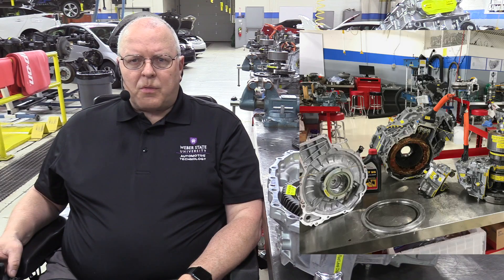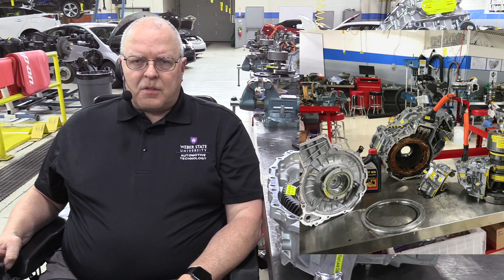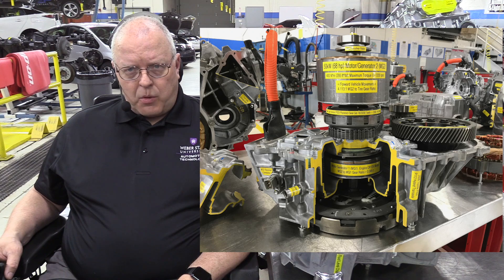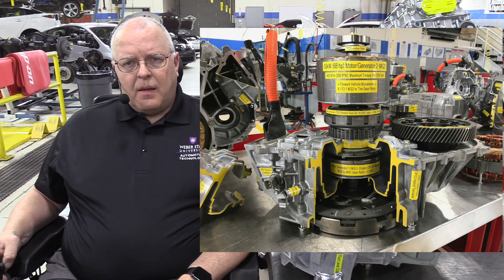Then we'll take a look at the second generation Prius transaxle used from 2004 through 2009 — the P112. It was greatly improved over the first generation: higher voltages, different gear ratio gave it a little more torque, a little more efficiency, and a tiny bit lighter weight. But the biggest thing was the boost converter added to the inverter converter system to bump the voltage way up, which gave the car a feeling of having a lot more power, even though it's basically the same transaxle as the first generation.